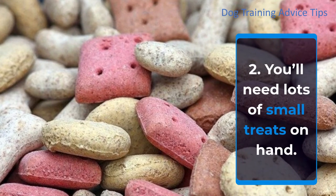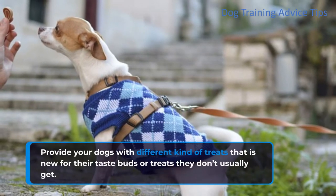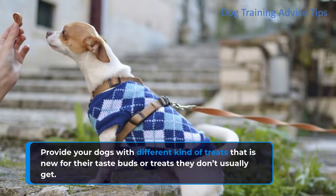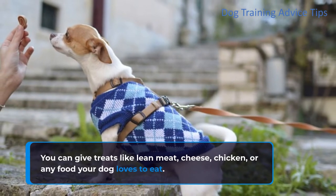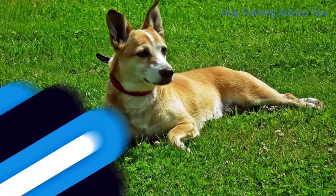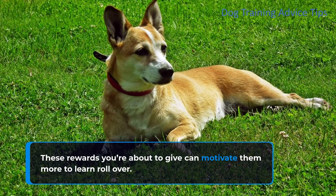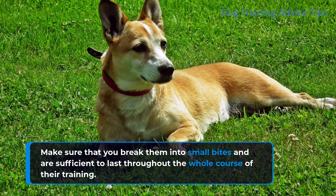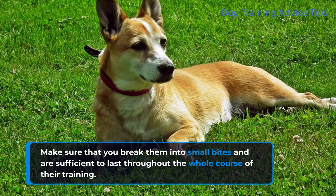Step 2: You'll need lots of small treats on hand. Provide your dogs with different kinds of treats that are new for their taste buds, or treats they don't usually get. You can give treats like lean meat, cheese, chicken, or any food your dog loves to eat. These rewards you're about to give can motivate them more to learn rollover. Make sure that you break them into small bites sufficient to last throughout the whole course of their training.